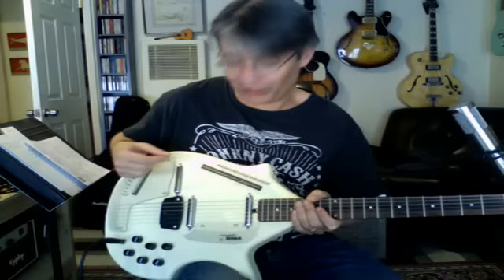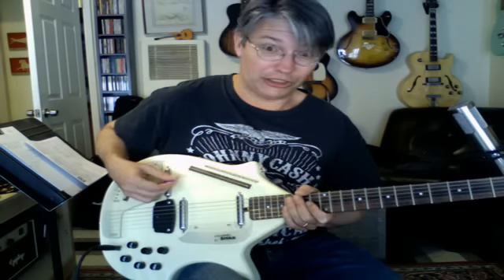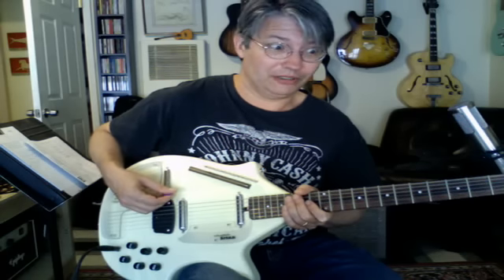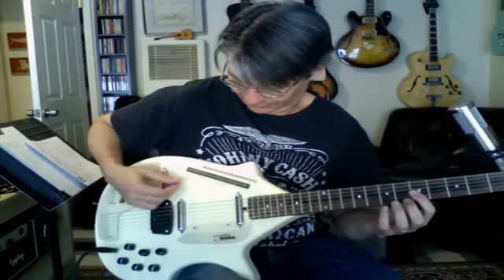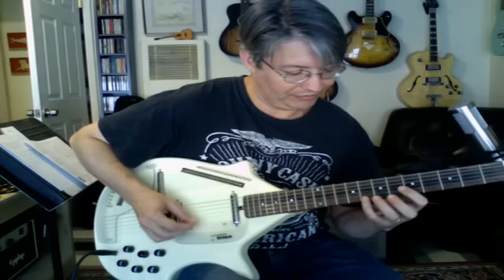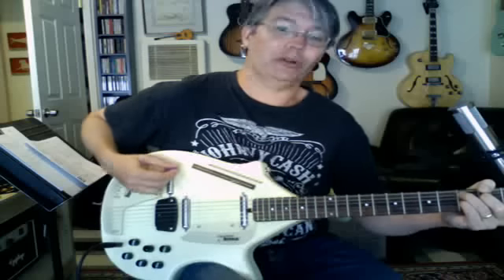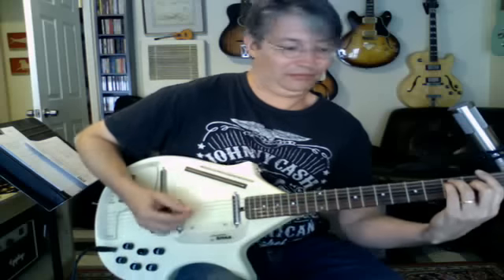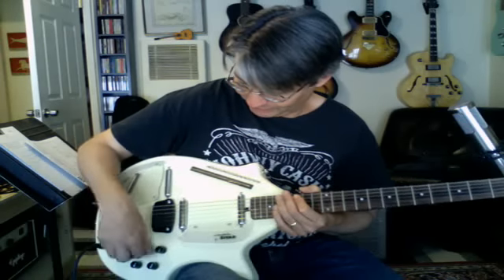And you can tune those drone strings to pretty much anything you want. Right now they're supposed to be two C's, B flat, G, F, E, F, G, B flat, G, C, D, F, E, C — something like that. So I can play like a C7 chord with them. Kind of cool — it gets a little crazy, but it's just a fun instrument.